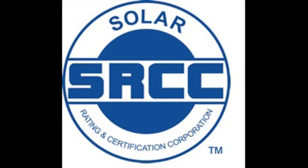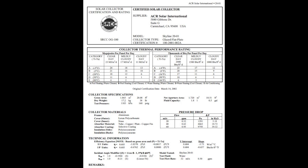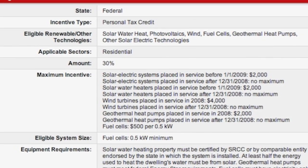Our collectors are Solar Rating and Certification Corporation OG100 collector rated. This rating qualifies them for the 30% federal tax credit.